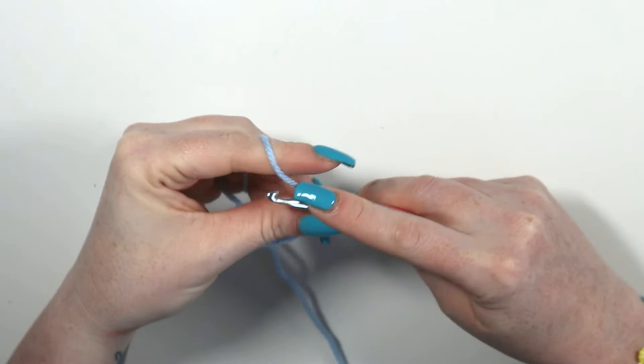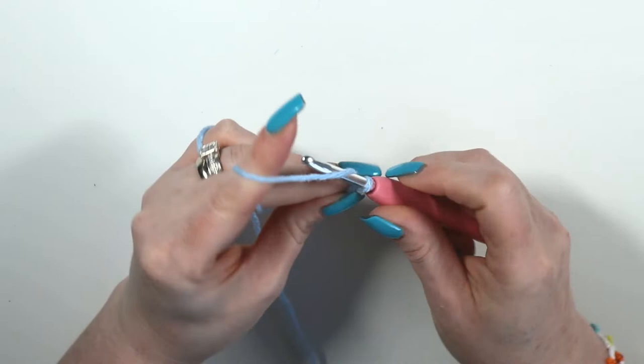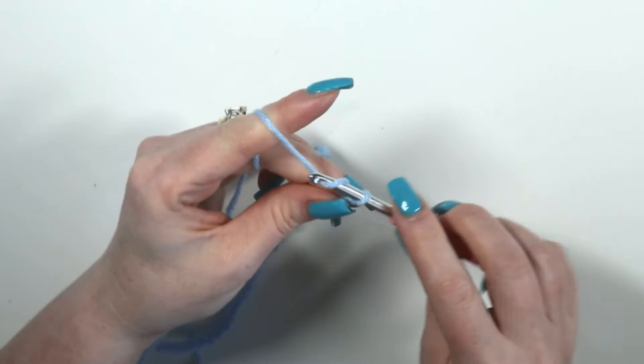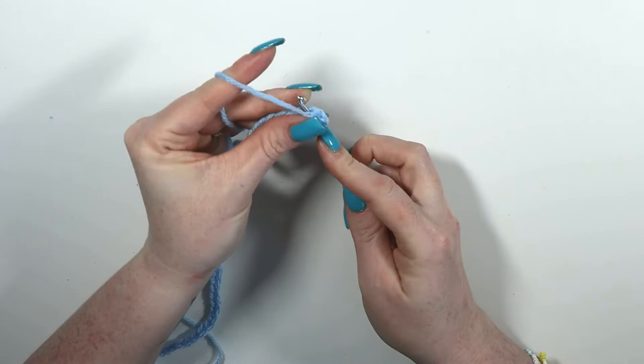The letter M has a long chain — we're going to chain 57 because it's made in one piece. Slip knot onto hook and chain 57. From the third chain from hook, half double crochet 13.